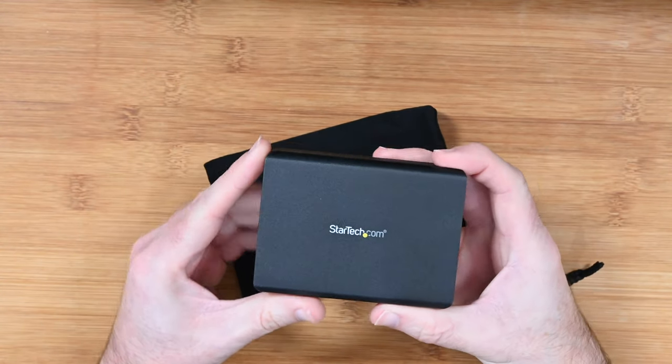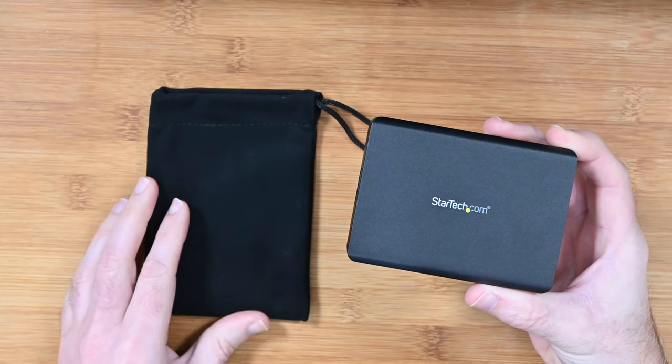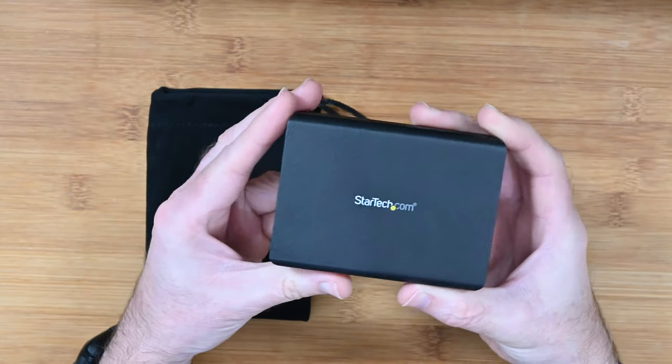Inside the box you obviously get the adapter itself, you also get this little carry pouch which is really nice, and you do get a short Thunderbolt 3 cable included inside the box.